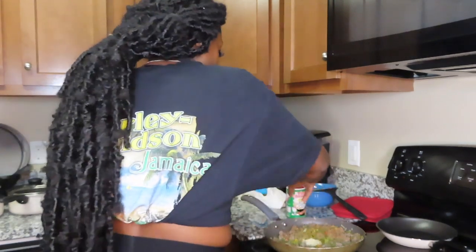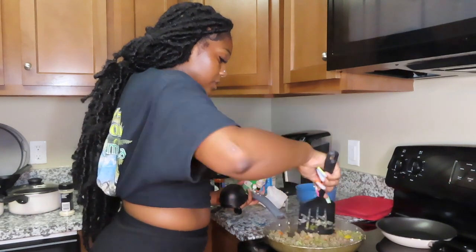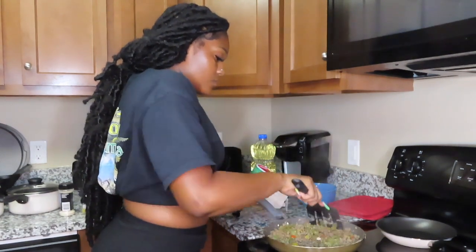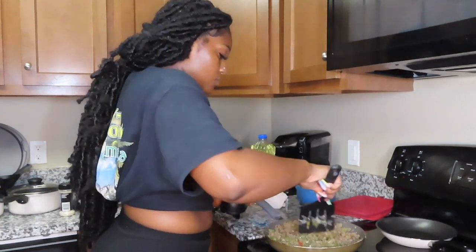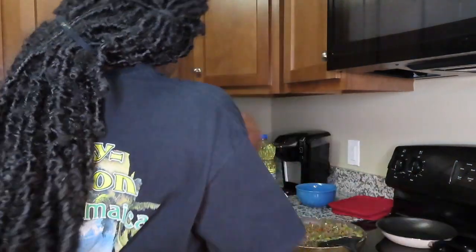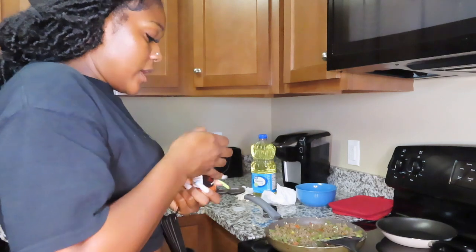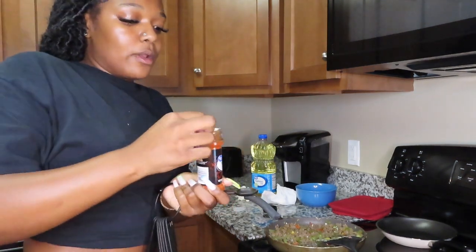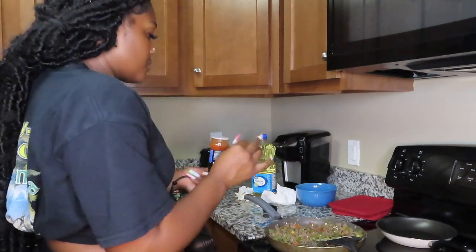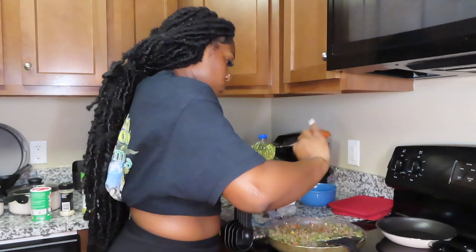I'm sprinkling it over the whole thing and giving it a stir. It's starting to smell really good now! Then we need one cup of tomato sauce, so I'm going to go get that. Oh wait — do we have a can opener?